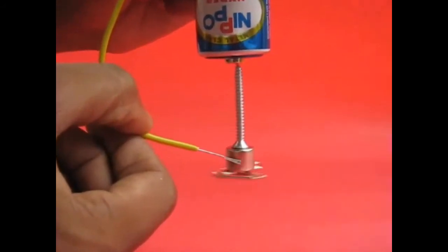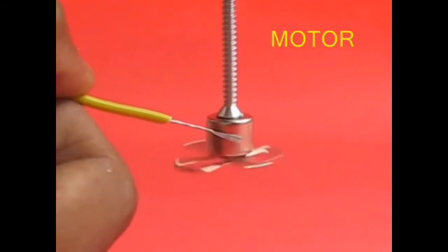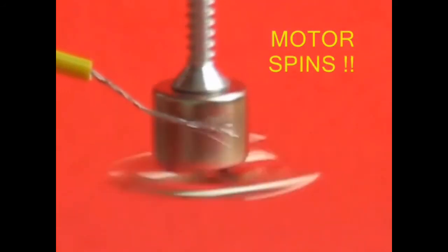And the magnet will start spinning very very fast. It takes less than a minute to make a motor like this. It's simply amazing.